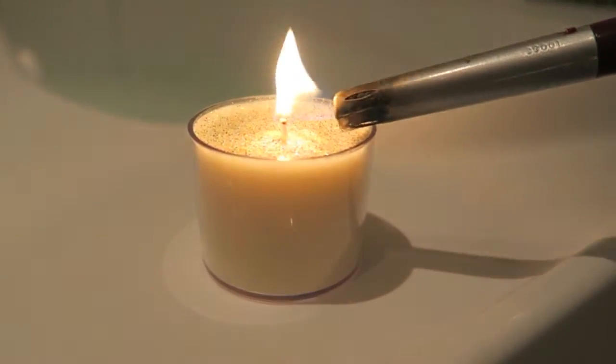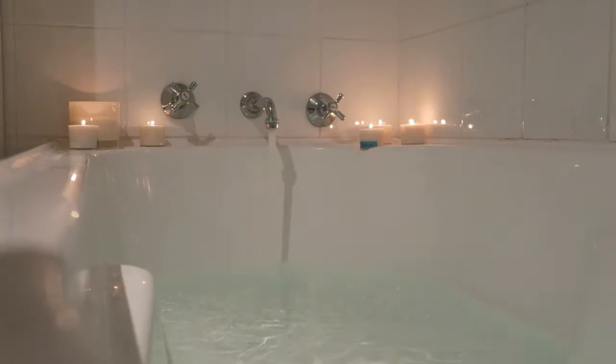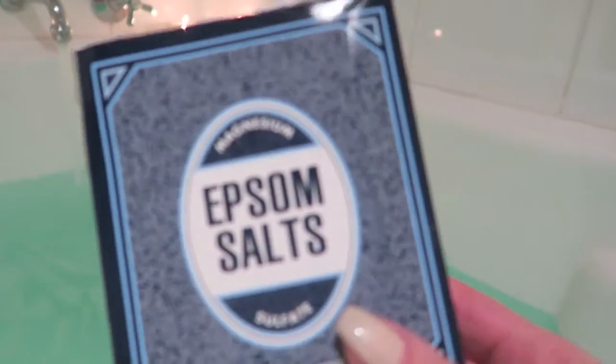First, I begin by lining as many candles as I feel necessary and running some warm water in the bath. I then pick which bath bomb I want to add — this time I went for the Avobath bath bomb from the Lush range. I add the bath bomb to the water when the bath is at least three-quarters full. I then add a splash of Epsom salt when the bath is half full, and last but not least, I add a dash of sliced lemons. Dim the lights or turn them off, hop in and just relax. Sometimes I like to read a book, listen to music, or even watch YouTube videos on my phone.